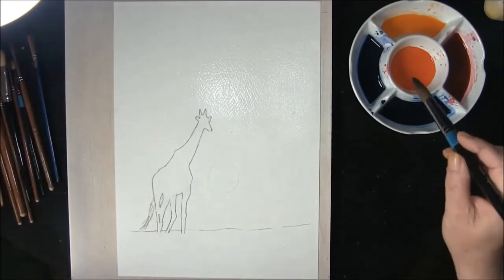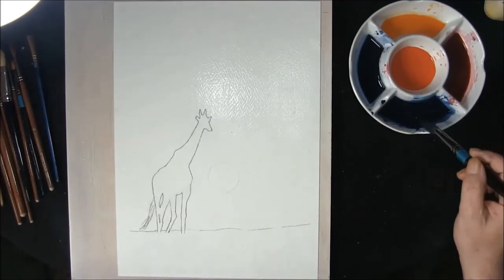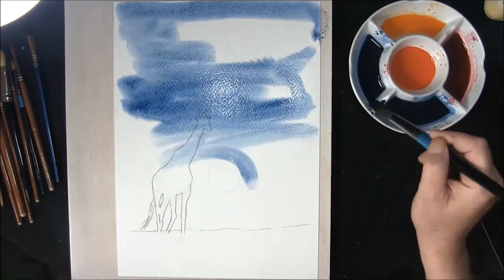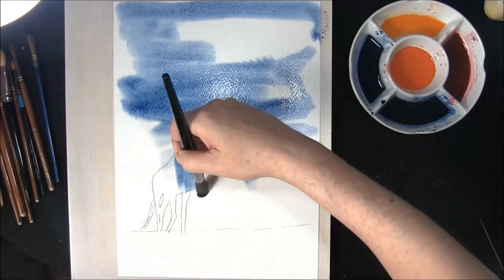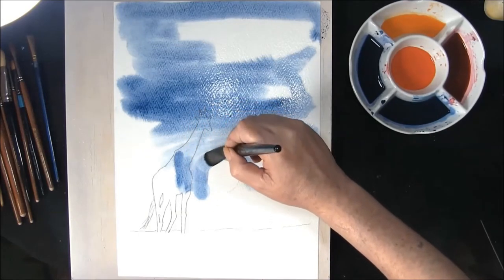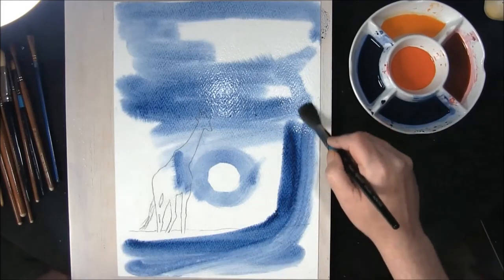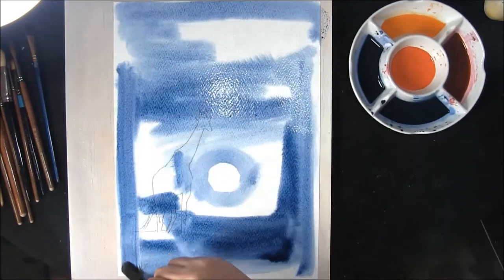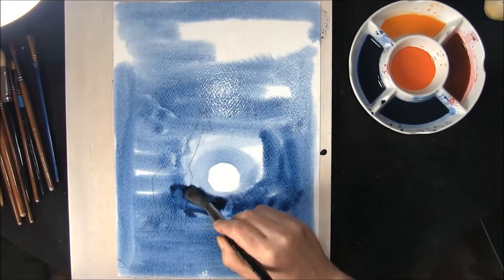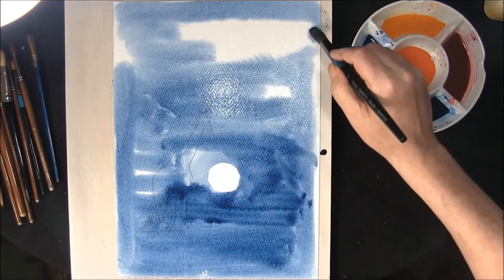I'm taking my round brush — this is a mixture of indigo and phthalo blue — and I'm just going to put that in here, taking it round the sun. See how good we are at doing circles! I think that's close enough. Plenty on — just get it on, it will sort itself out.